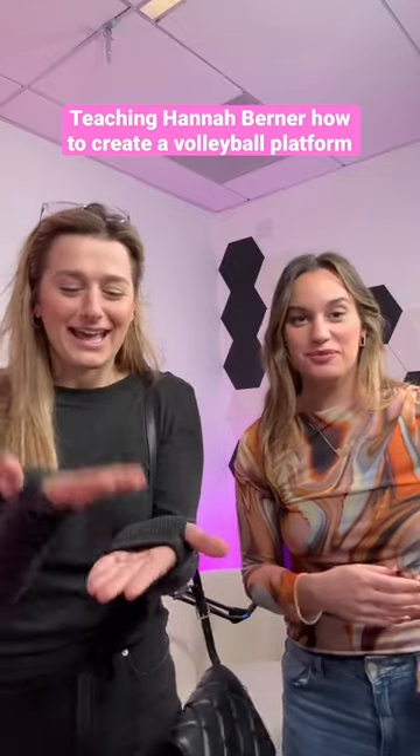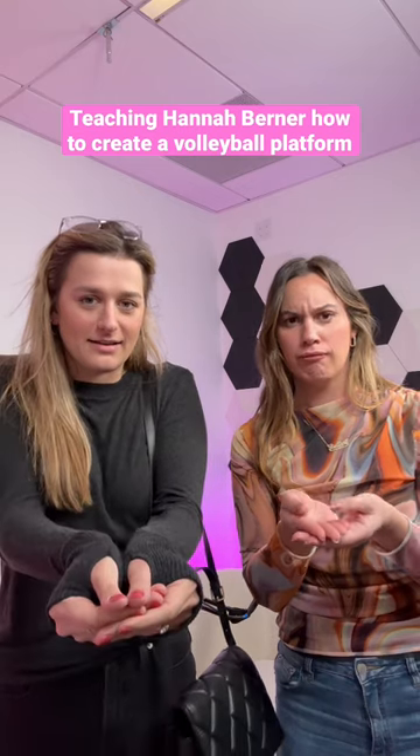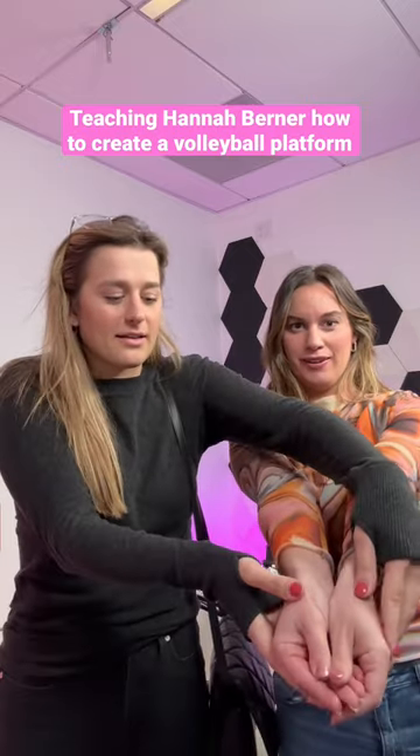Okay, what do you actually do? You go like this — thumbs down. See that? And you can touch this part, look.